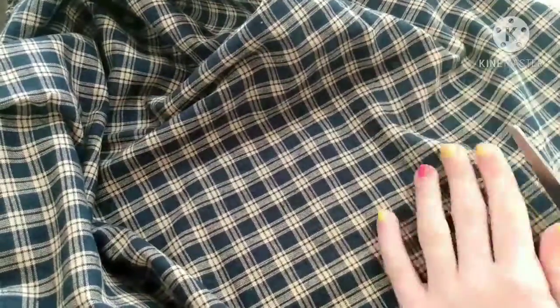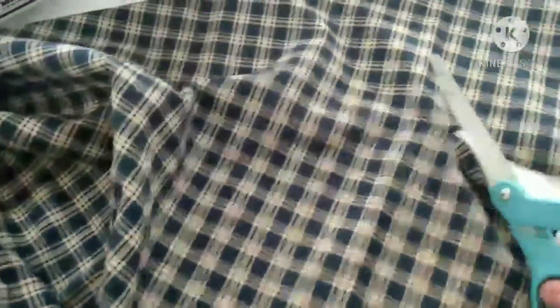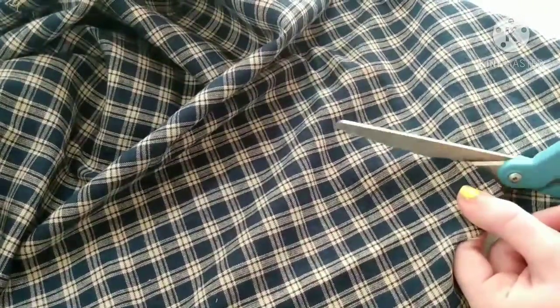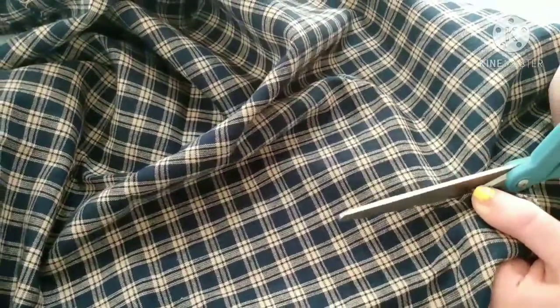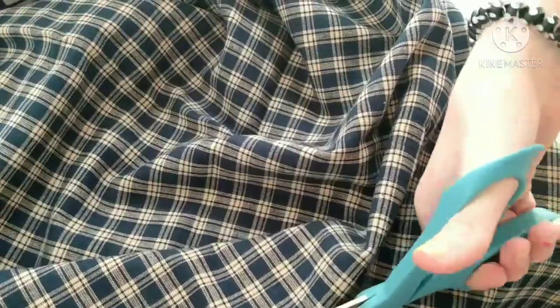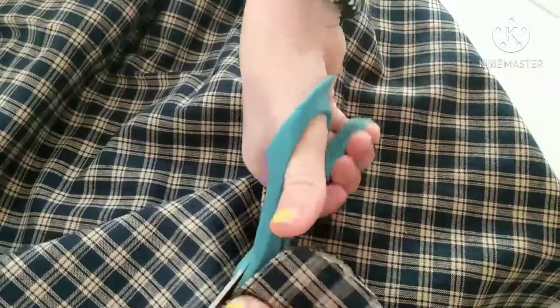It's kind of hard to cut fabric really precisely, especially curved, so that's why it took me so long. I mean, I guess it's only a little bit in the time-lapse, but yeah, I'm still cutting. I didn't realize how much time that took while I was filming and making it.